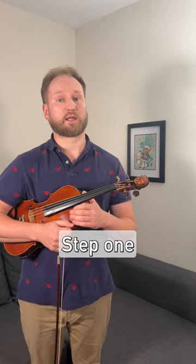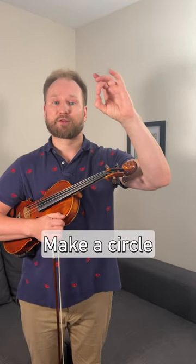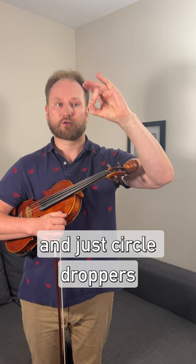Learn vibrato in three easy steps. Step one: wave your left hand, make a circle with your thumb and middle fingers, and do circle droppers.